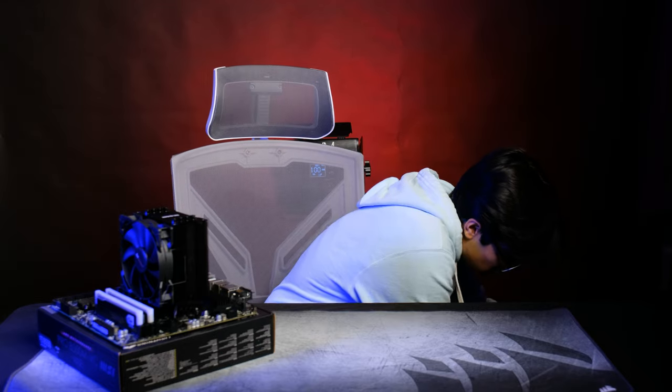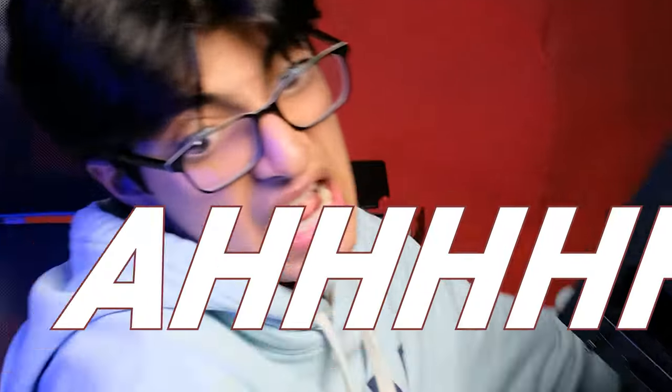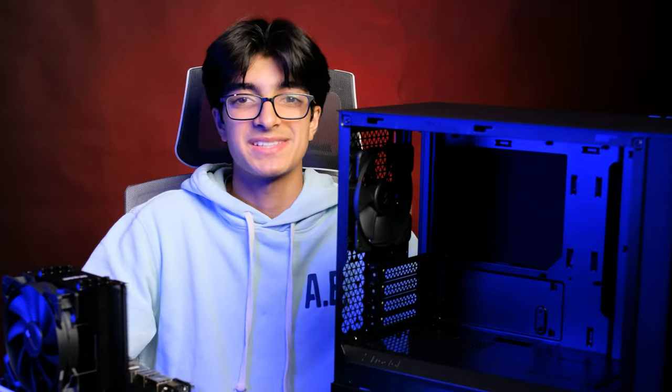Hope you enjoyed the little time lapse. This came out pretty well, looking super clean right now. But now let's move on to the star of the show — the Fractal Design Pop Mini Silent. Can't wait to build in it. It's a very good looking case.